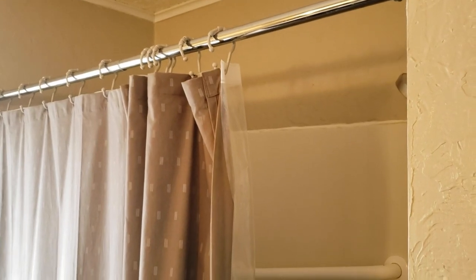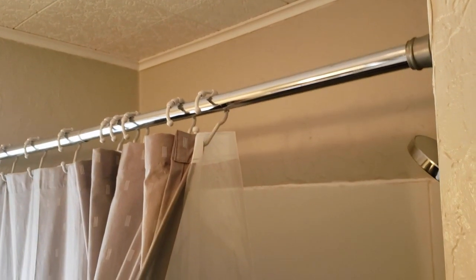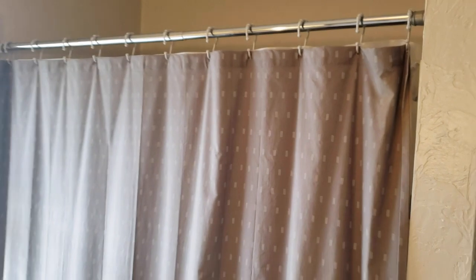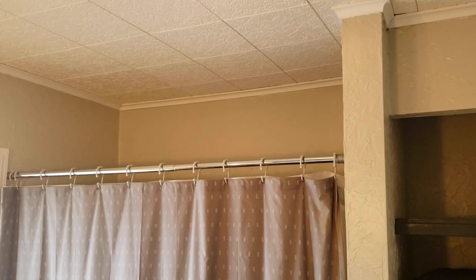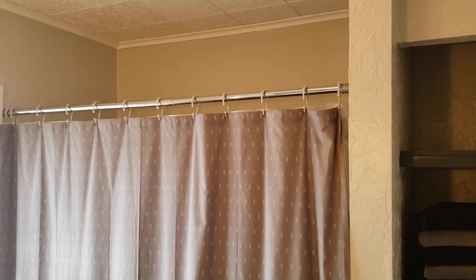Here's the typical shower curtain setup: you have your fancy-looking shower curtain that stays on the outside, and on the same exact rod you have your curtain liner. That means when you're taking a shower and it's closed, no light is getting in — only a tiny bit over the top. So every shower you take, even in the day, is dark. There's a better way to do this.